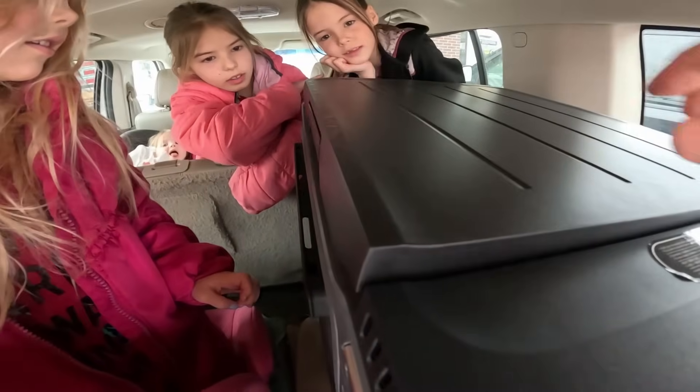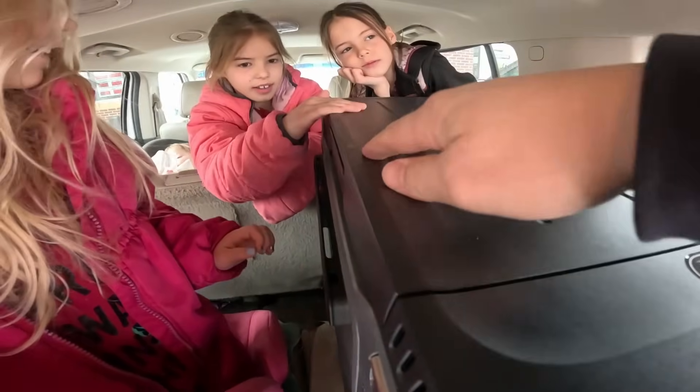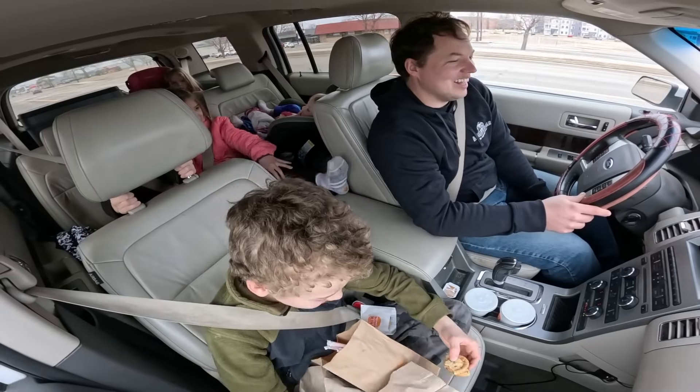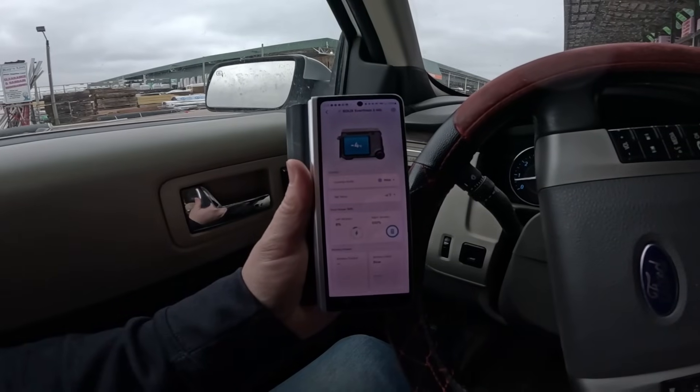It worked out really well — we were able to get some ice cream and haul it back with the cooler set to four below zero the entire time. If you want to see the highlights of taking the kids out on that trip, I'm going to put all that at the end of the video, because otherwise it's a bit long before we'd get back to looking with the thermal camera.